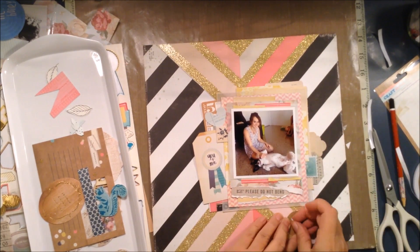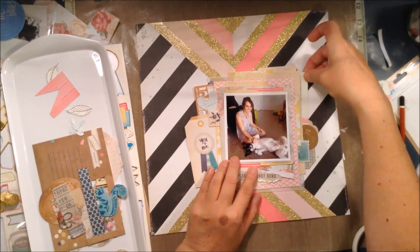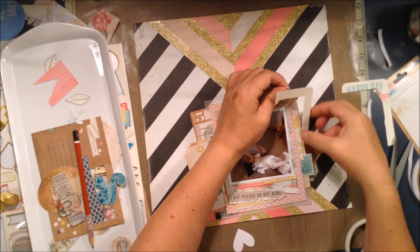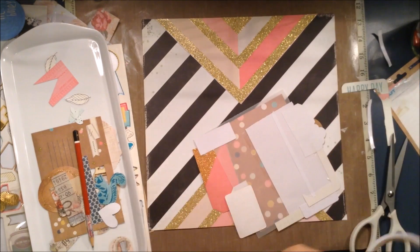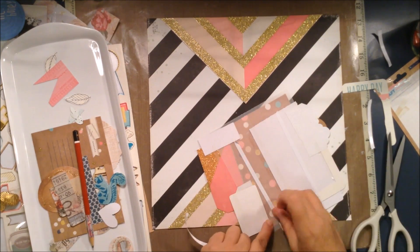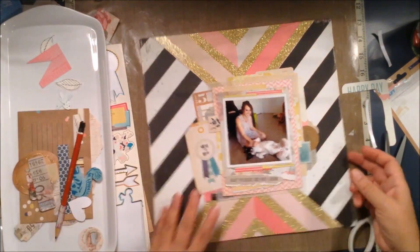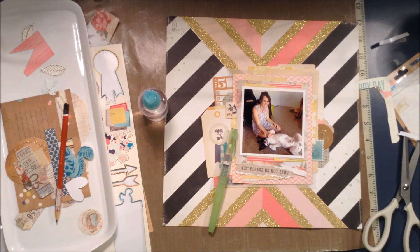I'm just filling in where I think there are some gaps. See, there's one of those little pieces I said I'd use on another layout — and I do use them. When you've cut the middle out of a project life card, they're just the perfect little size for adding extra layering. The good thing is you're not adding extra bulk or thickness to the middle section of the layout — it's only a tiny bit around the edges.